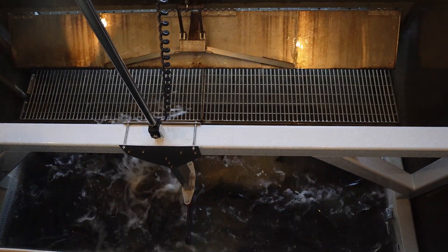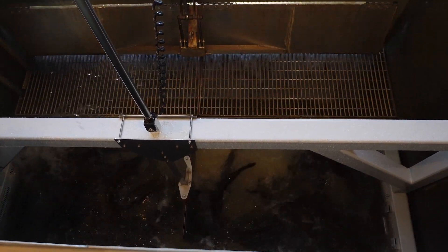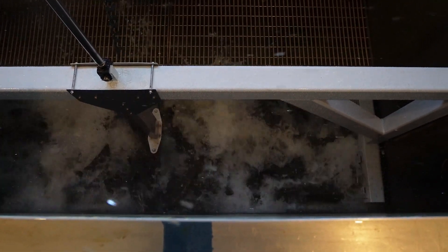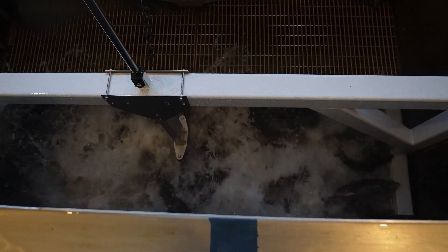They'll power on the electrical stunning device, which will allow them to handle the salmon in a safe manner for both the fish biologist and the salmon.